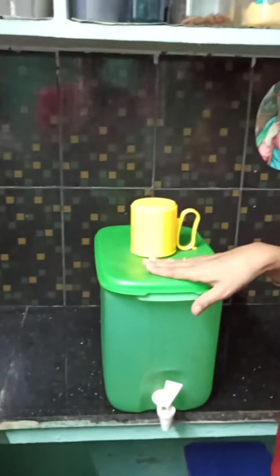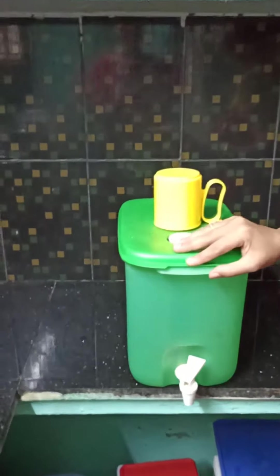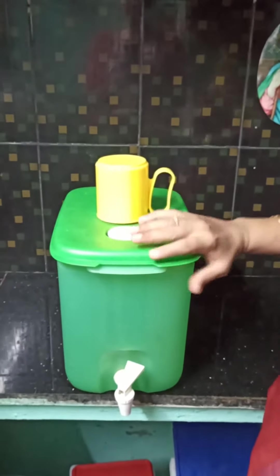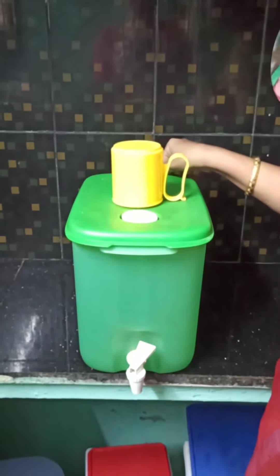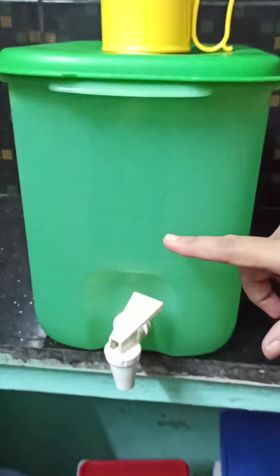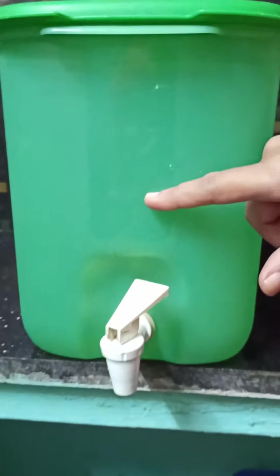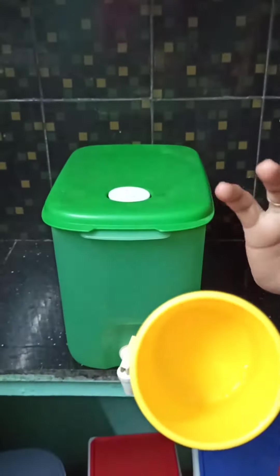Good morning. After a very long time, we have a very good offer this week — a 10-liter capacity water dispenser. This is my kitchen where I use it regularly, and I have been using this for the past six years. It comes in blue color with a handle, and this is 10-liter capacity.